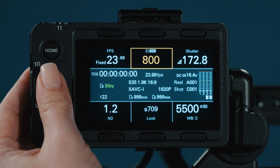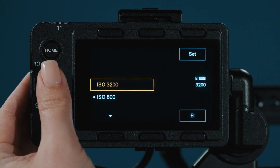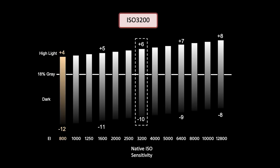There is crossover within the two indexes. This means it is possible to be at an 800 base but rate the camera at 3200. By doing this, you are evenly distributing your dynamic range where the highlight latitude is at eight stops and your shadow latitude is at eight stops. When in a 3200 base and scrolling down to 800, you are redistributing your latitude to 12 stops in the shadows and four stops in the highlights.